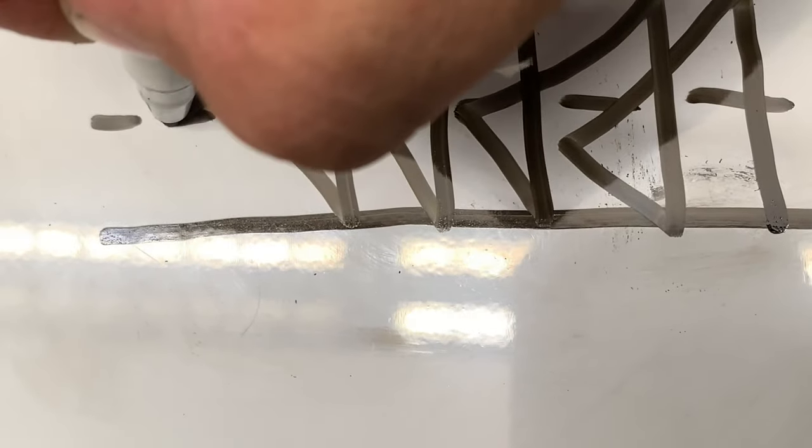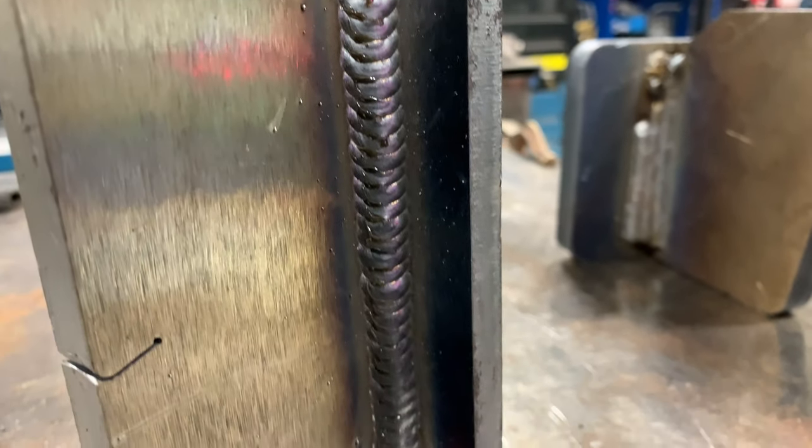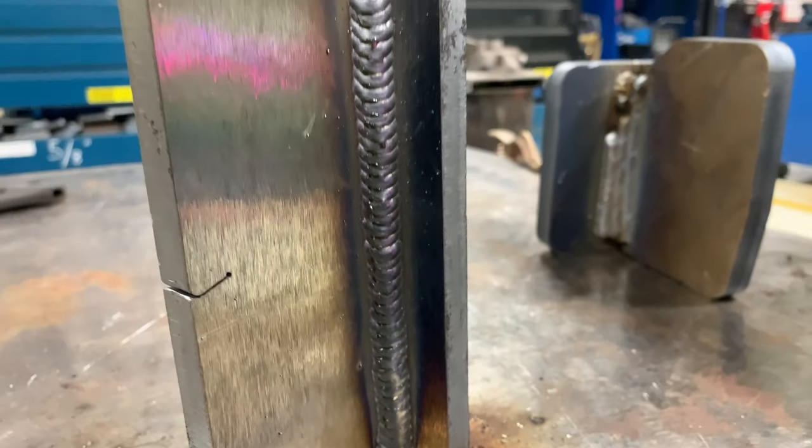A second manipulation we can do is something called a triangular weave. For the first pass, it's going to look kind of like this: we go straight across, and we go up into the root of the joint to get some penetration. This technique gives a flat weld profile, and it also kind of looks like a stack-of-dimes appearance — but it's vertical up, which can be kind of hard to do.